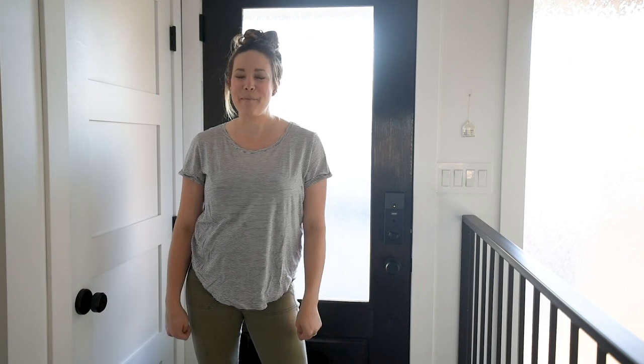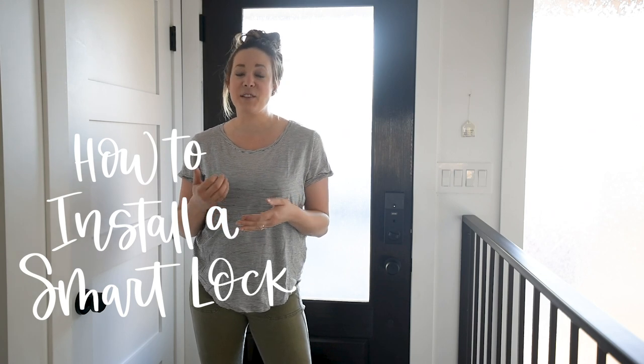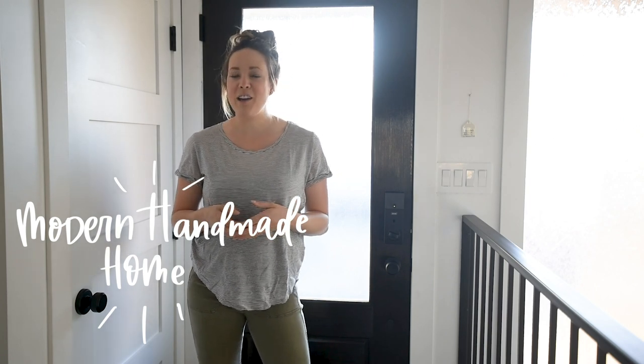Hey guys, Colleen here at DIY Behind Lime and Thistle dot com, and today I'm excited to share a little peek of our entryway, though I'm not ready to share the whole thing yet. Today I want to talk about how easy it is to install a smart lock in your home. This video is part of our Modern Handmade Home series, which I do every month over on my blog with some of my favorite bloggers — I will link to their posts below. This month we're talking all about door hardware.